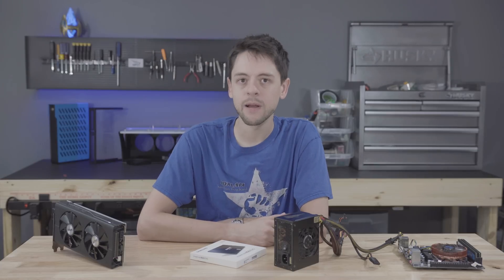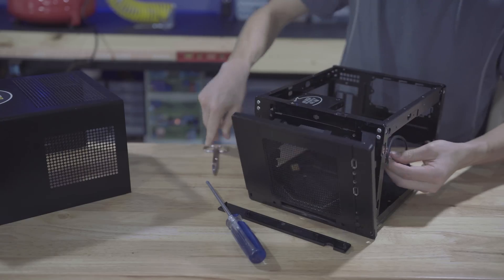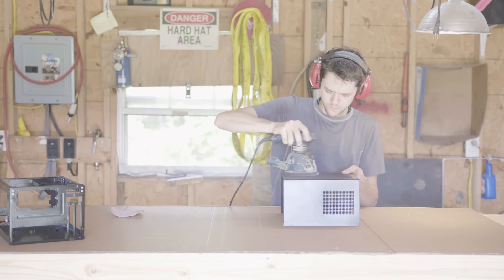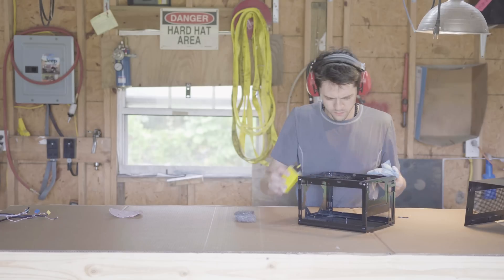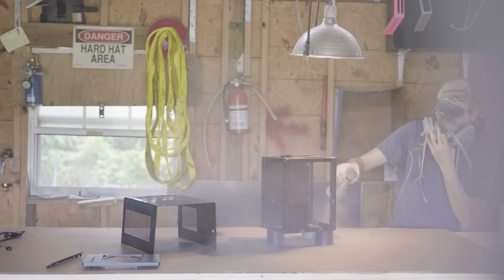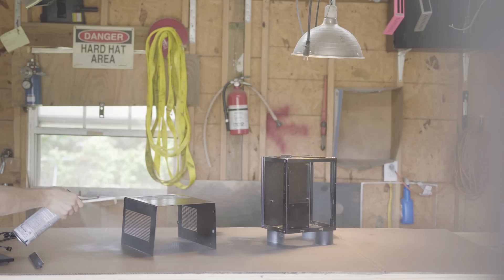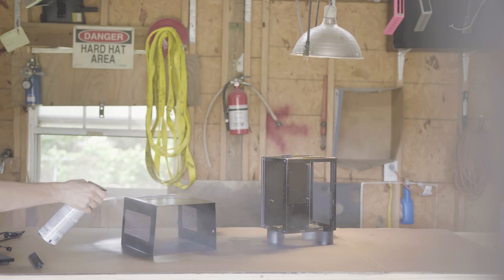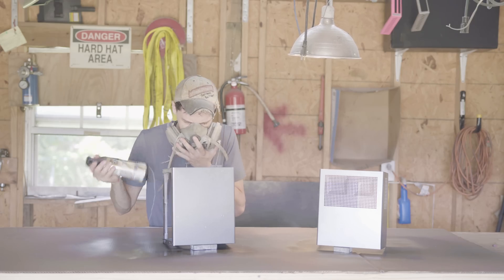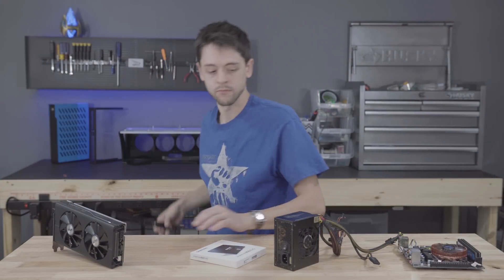We have our budget parts picked out and we're ready to assemble them, but we need a case. Keeping with my current theme of using what's laying around, I think this Silverstone SG05 is going to be perfect. It's a little dirty and the paint has gone bad, but we can dress it up - just because we're on a budget doesn't mean things can't look nice.